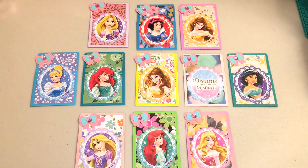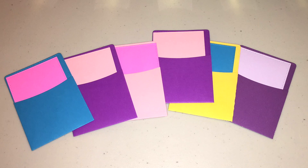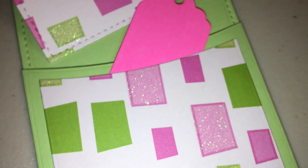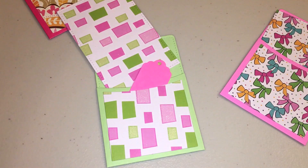You don't have to use this — you can use any character that you want. You can make them plain, which I did here because I plan on decorating them later. I also made another set with decorative paper. For the front pocket, I actually didn't glue that down completely — I just glued the edges so that I had another pocket. So now you get two pockets in one.